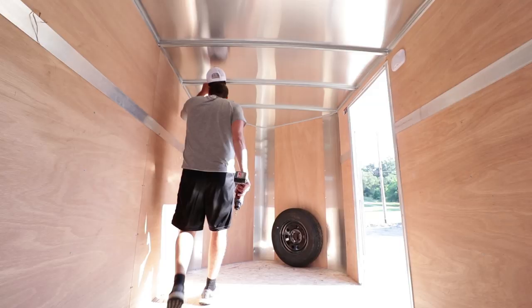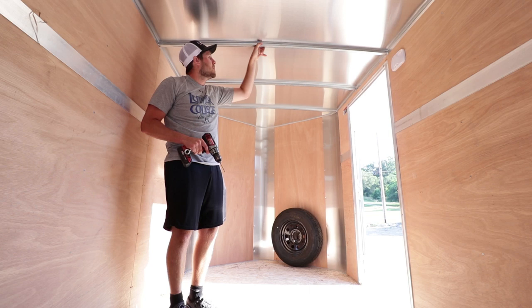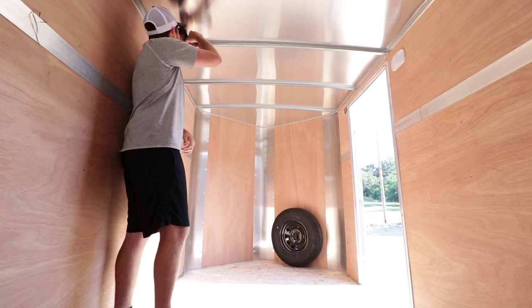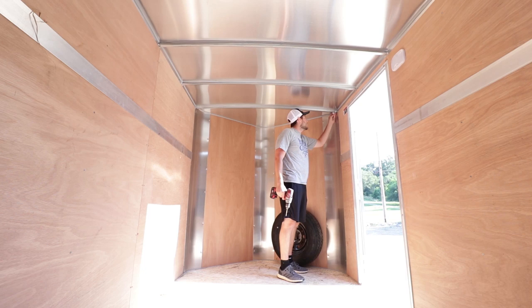First things first, we've got to drill some holes through these studs - you guys can see them in the camera. These are pretty much just like one-inch square tubing, so I'll drill one on this side and one on that side on two or three of them. Hopefully that works out. I think I'll have the eye bolts facing the back of the trailer.